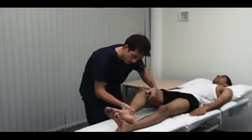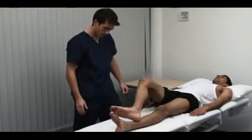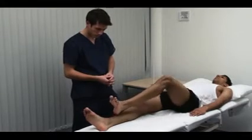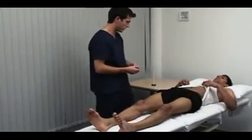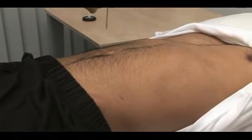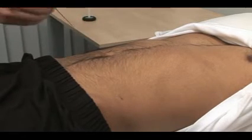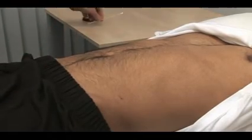This is a test of muscular coordination called the heel-shin test. It is abnormal if the heel wavers away from the line of the shin due to cerebellar ataxia. Lastly, the abdominal reflexes. Use an orange stick and stroke gently but briskly in a medial direction across each quadrant of the abdomen. The normal response is contraction of the underlying muscle with movement of the umbilicus.